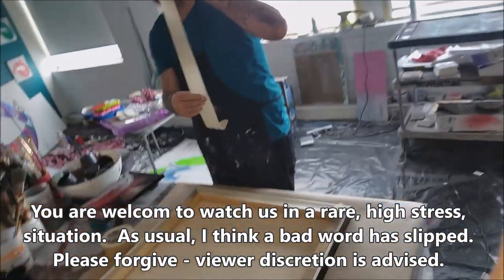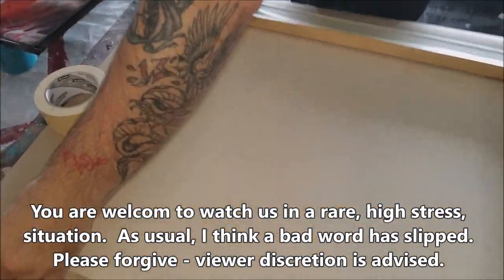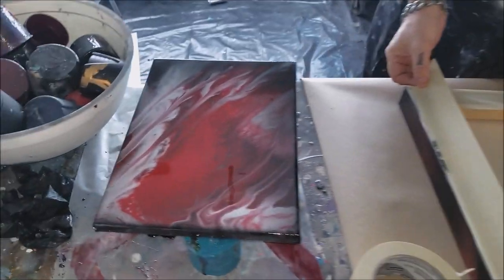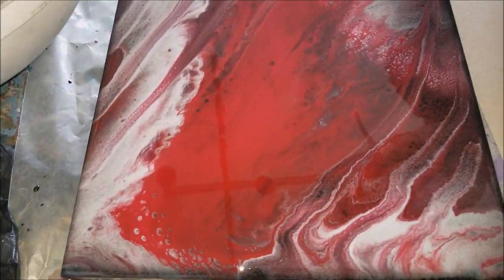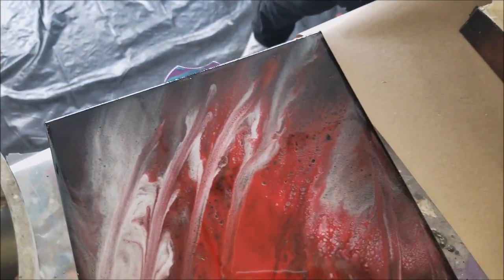Back in the studio. A client of ours wanted a resin red, black, and white piece.